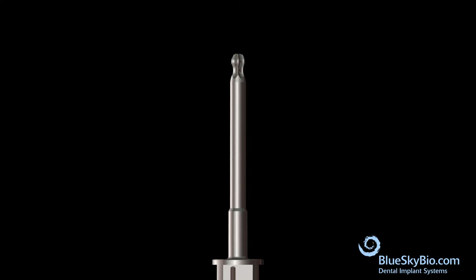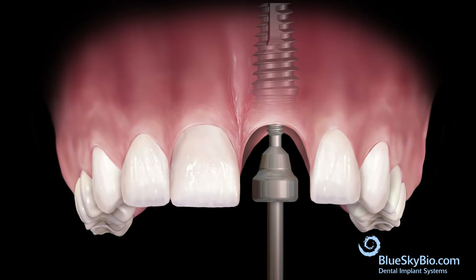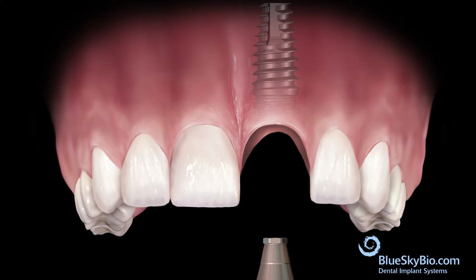An angled ball tip screwdriver is utilized for fixation screw placement. After the implant is adequately integrated, remove the healing abutment and insert the impression transfer.